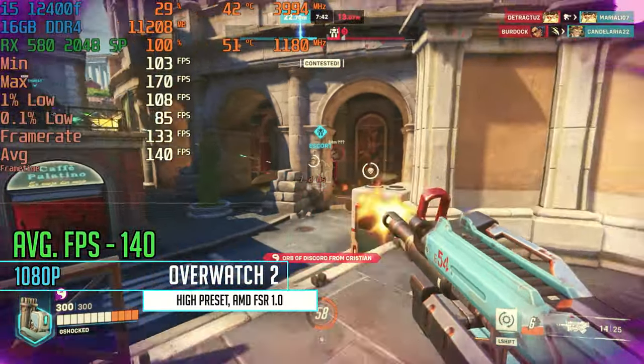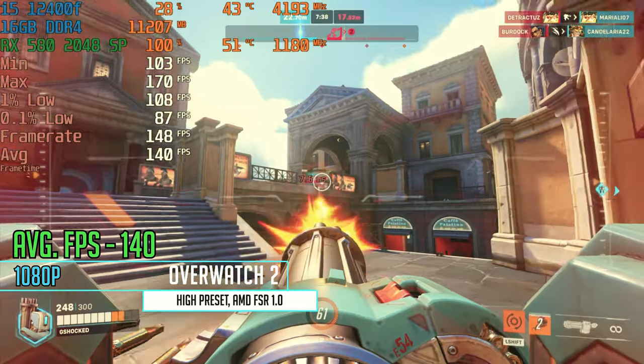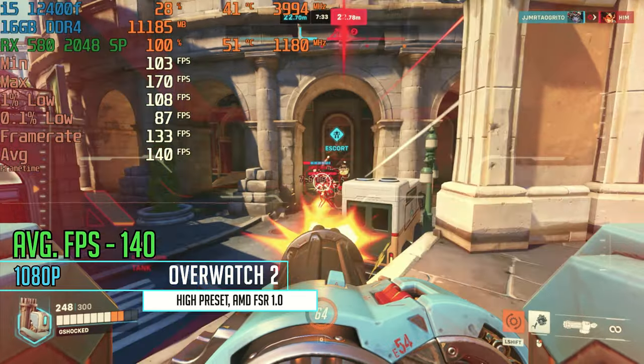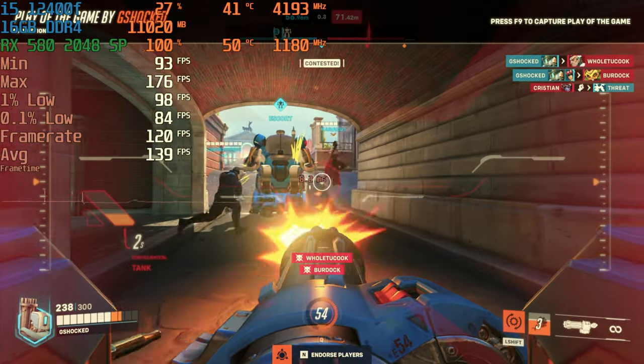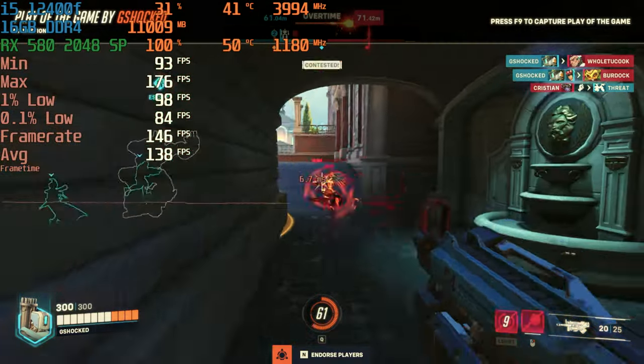Starting with Overwatch 2, running the high preset with AMD FSR on at 1080p, we are getting a nice solid 140 FPS. This is not terrible at all — some budget cards I've tested recently have done a little bit better, but this was a really great and smooth gaming experience.